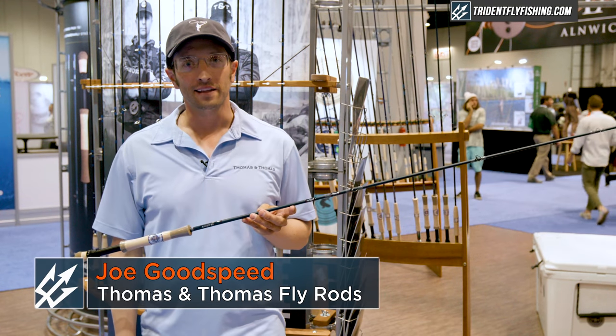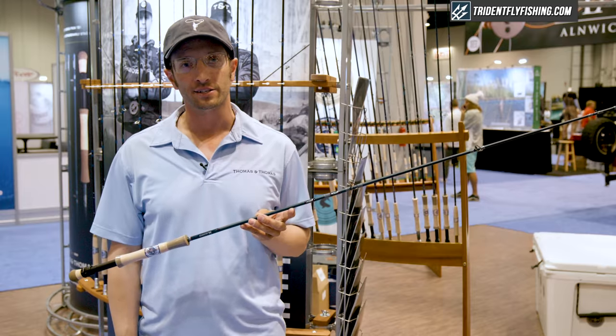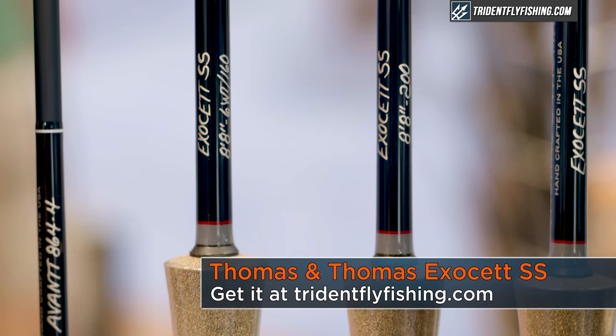Hi, this is Joe Goodspeed from Thomas and Thomas Fly Rods. I'd like to talk about our new additions to the 8 foot 8 inch Exocet SS sinking line series of fly rods.